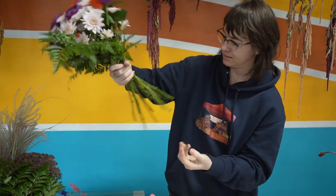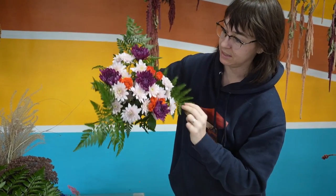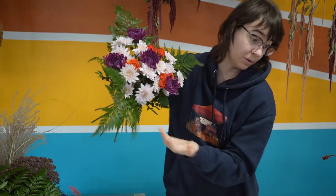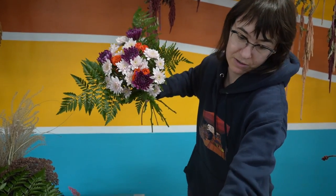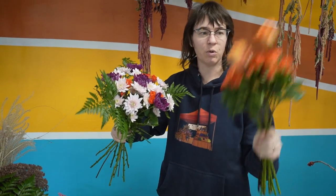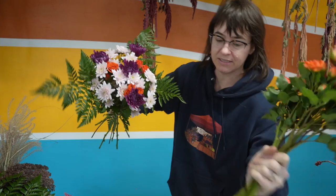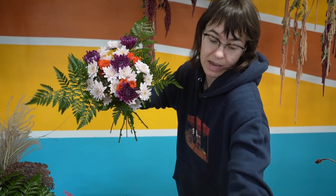Very simple. This bouquet has 13 stems in it, but it still looks big and full. If I grab it and hold it vertical — this is 13 stems — the difference it makes is remarkable. This spiral open bouquet-making is what creates the bouquet look.